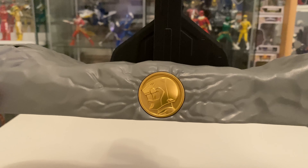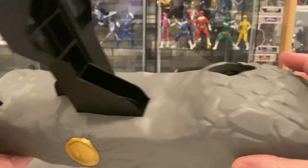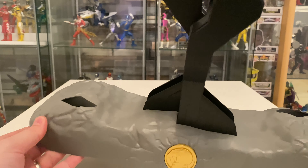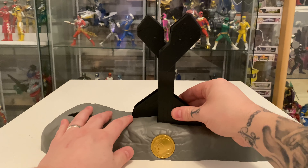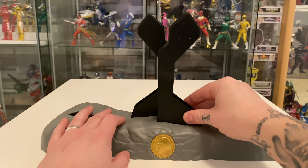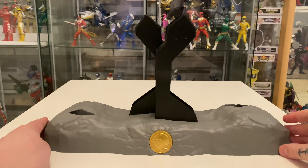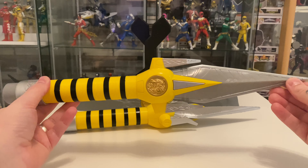Inside the box it comes with a nice little stand. We have got our Yellow Ranger coin in gold on the front and then we've got our little stone-looking stand, which we've seen with the other weapons, and then our little dagger holders which just slot in and out the top. It comes unassembled in the box and then we just put them in there.